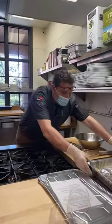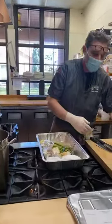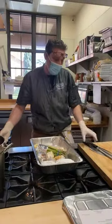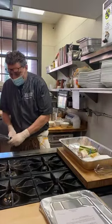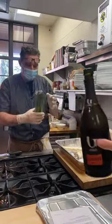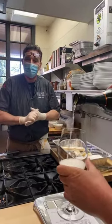As Randy was saying, carbonara is a very sacred dish for many. I love to make carbonara, but I'm not that pure. This time we're going to do it with asparagus. That's the twist and it's going to be surprisingly good.